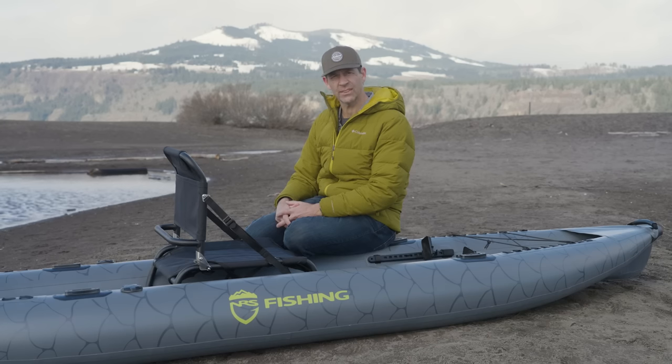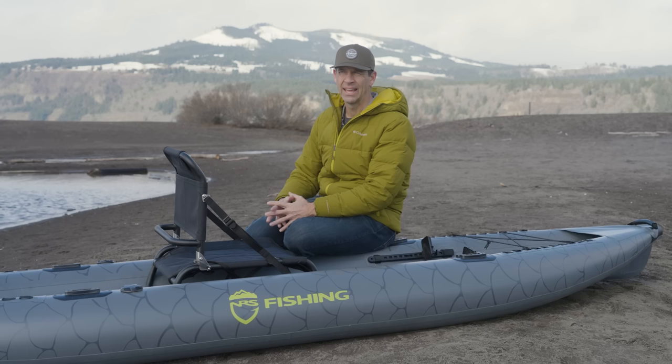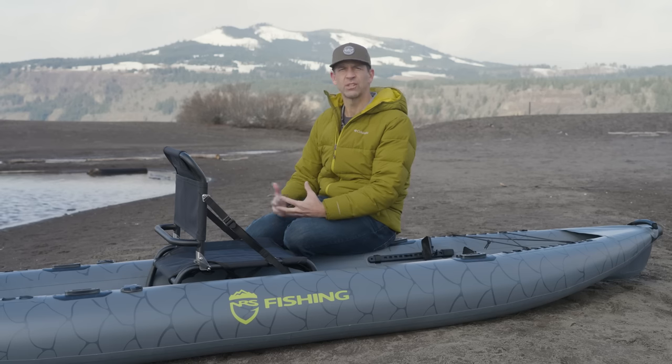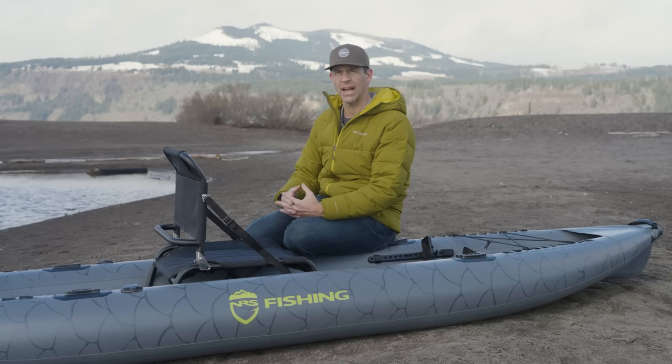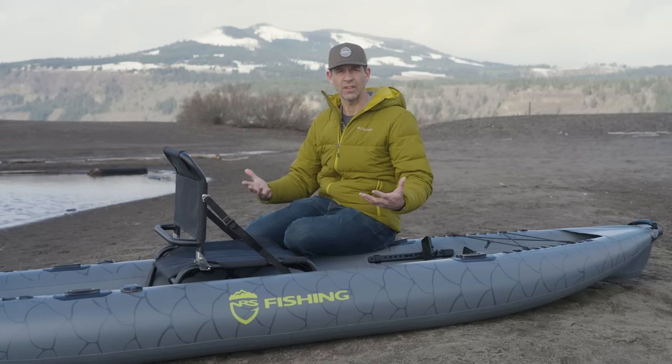I do like the looks of this boat. I find myself saying that more and more with inflatable kayaks — you would not have heard me say that a couple of years ago. I've really developed an appreciation for inflatable kayaks over the past couple of years. Before that I really liked high performance kayaks. A lot of inflatable kayaks not too long ago were very simple and you gave up a lot of performance for the portability. But they've evolved a great deal over the past five years or so, and now you don't have to give up as much performance and as many features.